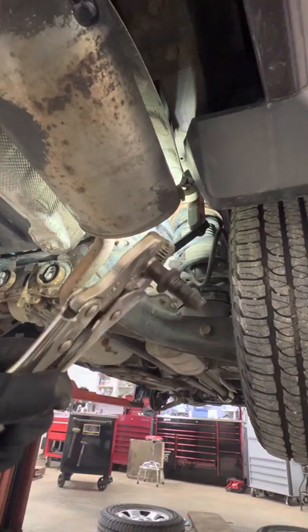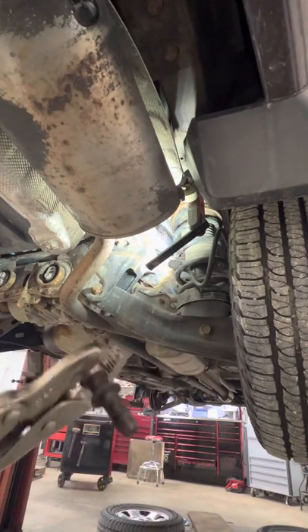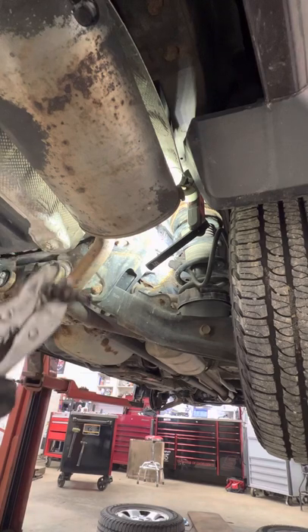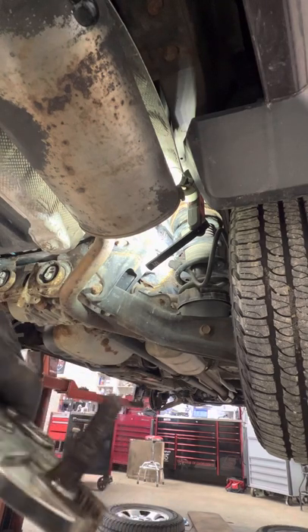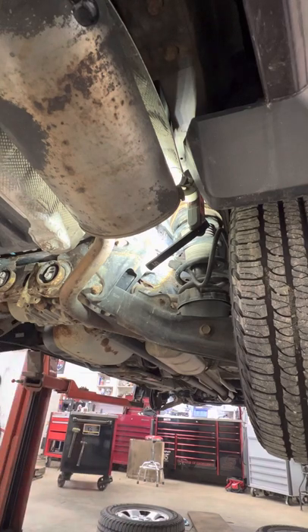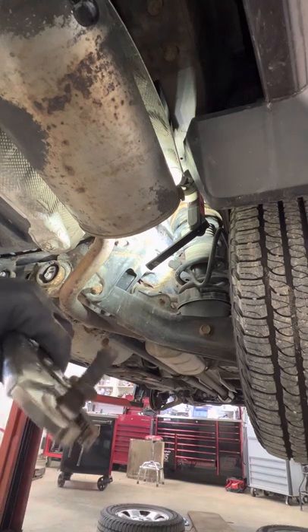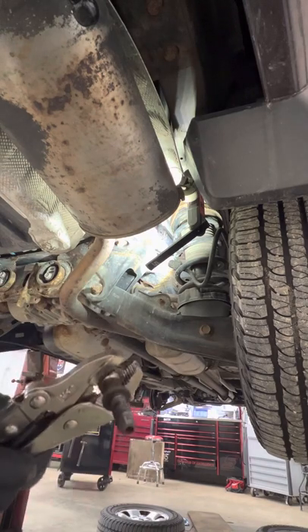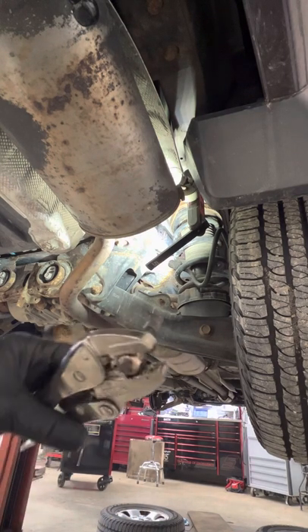And there you go. So that's it — it's that easy. Once you can get some heat on there, obviously you can't use a torch as the gas tank's back here and you've got ABS lines. So the induction heater makes a huge difference. Even if you don't have the induction heater, you can still impact it off, but obviously it's going to be a lot harder because you're fighting rust. If you're not in the rust belt, you don't have to worry about that — just zip it right off with your impact, extension, and a swivel socket.